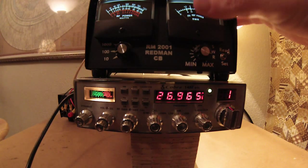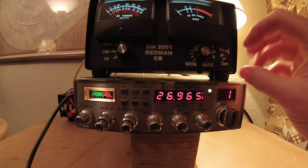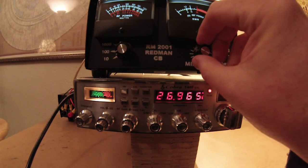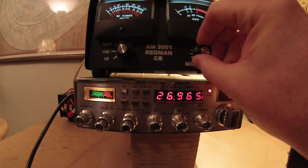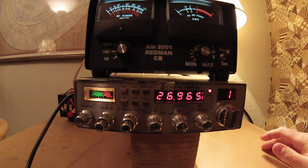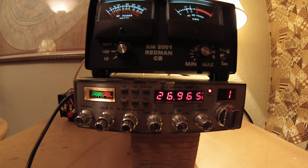Now let's run up here and we're going to use this meter up here. I'm going to do the same thing — we're going to calibrate it, key it up. As you can see, it's very, very low. Very low there. That's a wonderful, great SWR reading.